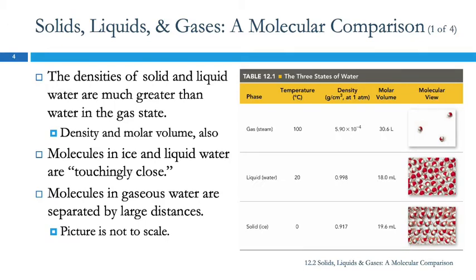In ice, the particles are fixed relative to each other — they are moving, but just wiggling back and forth. In liquid water, the particles are very close together but moving past each other, milling about like a big crowd of water molecules. In the gas state, the particles are separated by large distances and not really interacting at all. The density of the gas is much smaller, while the density of liquid water and solid water are quite similar. For both the solid and the liquid, the molecules are touchingly close.